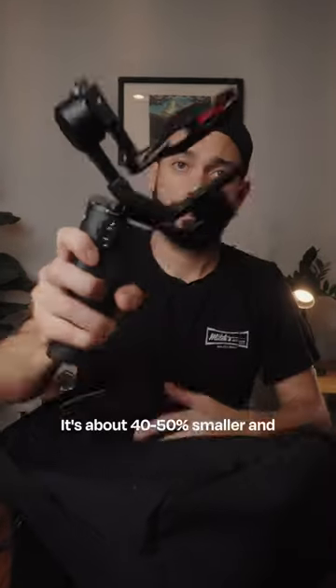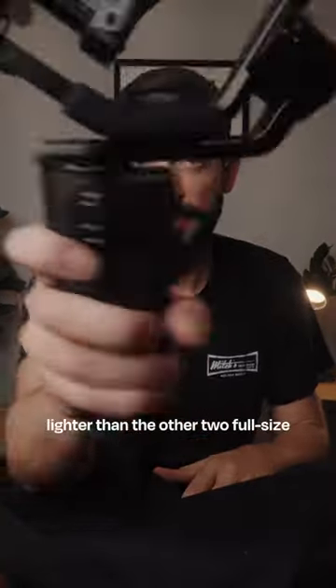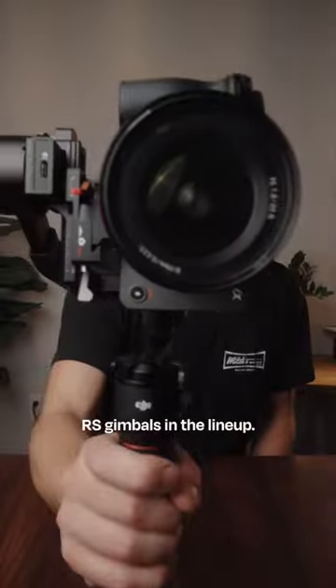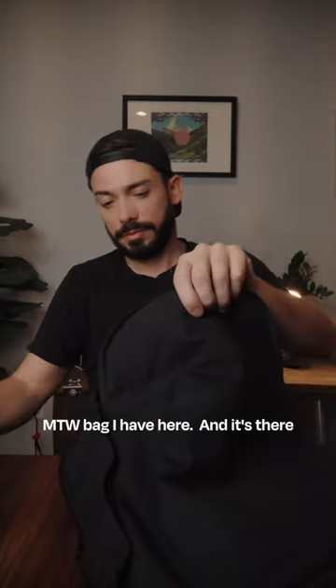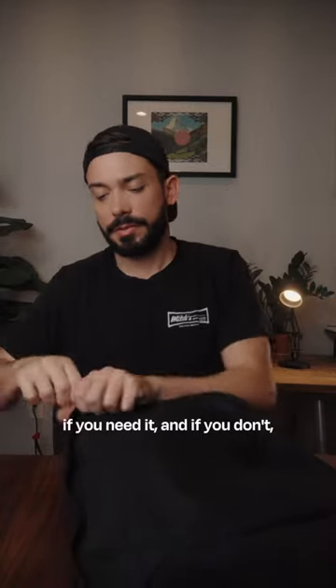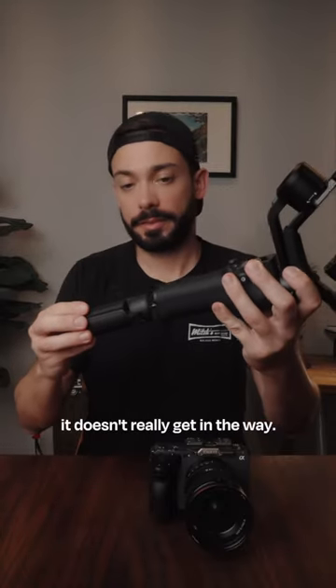This is DJI's new RS3 Mini. It's about 40 to 50% smaller and lighter than the other two full-size RS gimbals in the lineup. You could literally toss this thing into a small backpack like Moment's MTW bag I have here, and it's there if you need it — and if you don't, it doesn't really get in the way.